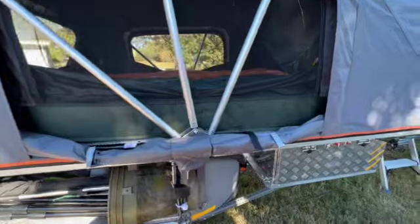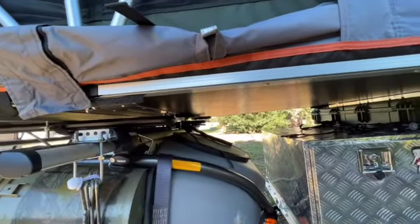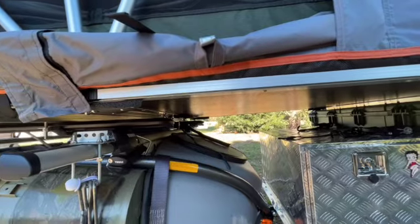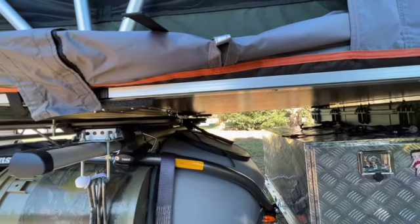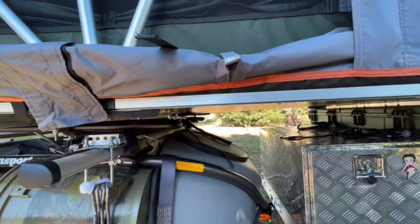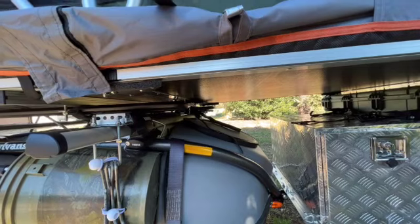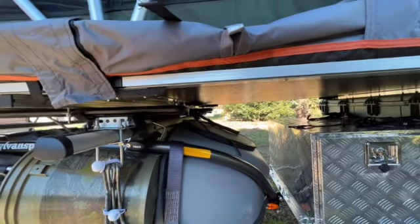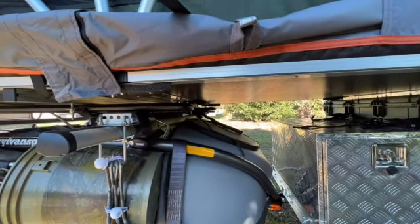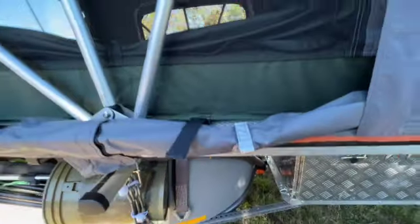Let's start at the foundation. The Cura Air, I believe it's an aluminum core — it's a really, really nice floor that they give you. It's really strong. I'm sure it flexes, but we don't really feel it. And if it is aluminum, it's going to have insulation values because of the trapped air. It's also going to have condensation issues.